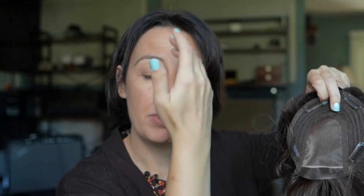Let me show you the inside of the cap. As you can see, it's a mono top. You've got 5.5 inches from here to here. You also have a lace front — even though she has bangs, you still have that optional lace front. So if it's a windy day and the hair kind of blows off your face a little bit, it's not going to be obvious.